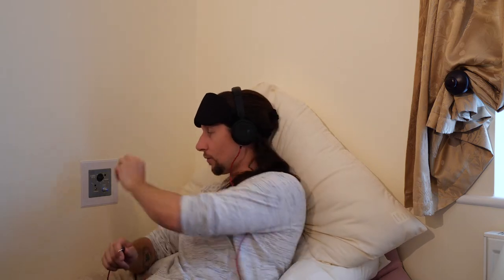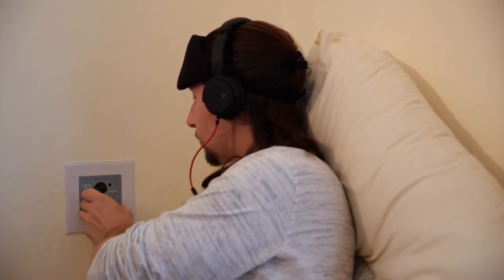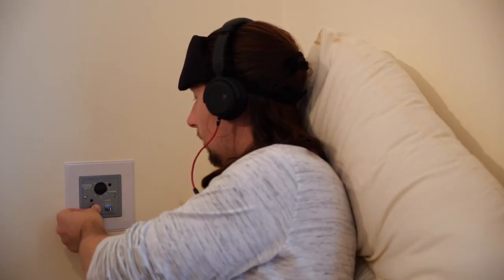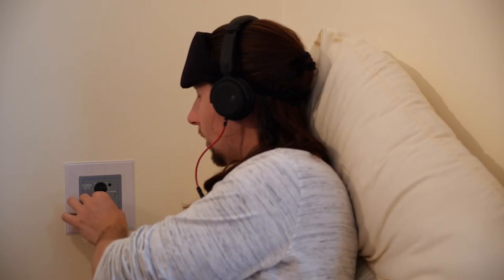Simply put these on as well. Make sure that the volume is down first of all, then plug yourself in, and adjust the volume to your comfort. Once you are comfortable, put the eye mask on and enjoy.